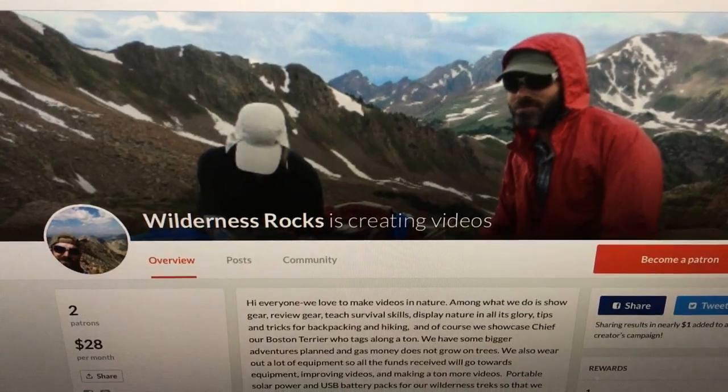If you guys value our channel and you'd like to help out, just go to Patreon and give a dollar.